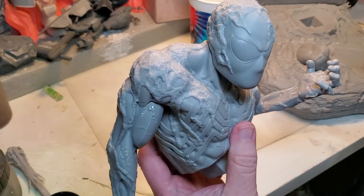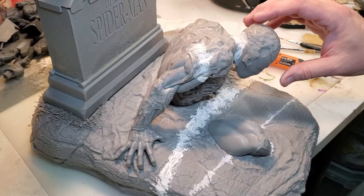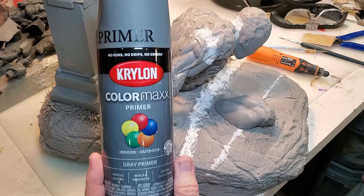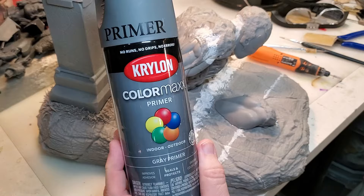I'm going to do this in the gaps in the body, then move on to the base and the tombstone, fill those in, and we'll be ready for primer. Now I've got everything patched up and puttied. The next thing I'm going to do is prime it. A lot of people have been asking me about the primer I use, and this is it right here — Krylon ColorMax primer.